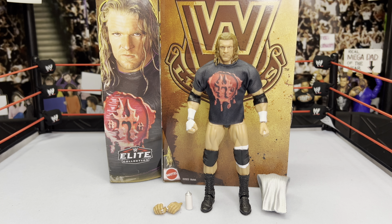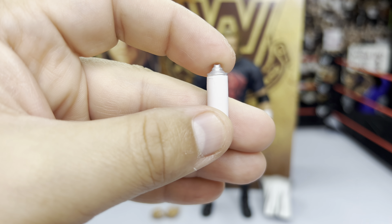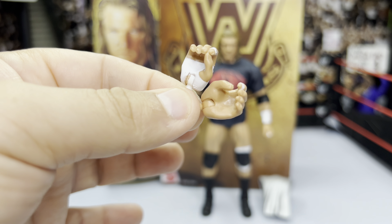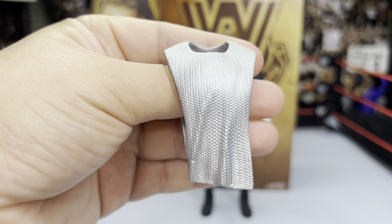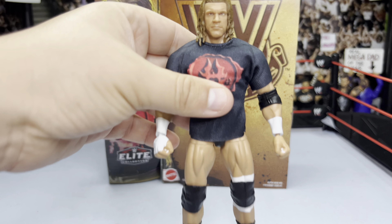Now we're starting with Triple H, here he is out of the box. As always, we start with the accessories: a spray paint can to recreate his iconic DX moments, a set of microphone hands, and the solid steel top hat he used to wear back in the day.